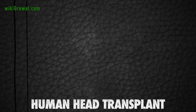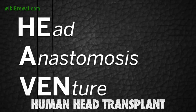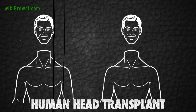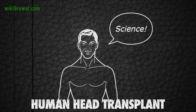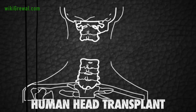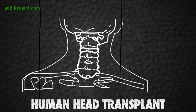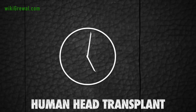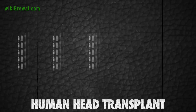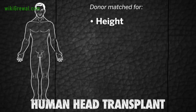How will he do it? The procedure, called the Heaven Protocol, or Head Anastomosis Venture, involves the surgical transfer of a healthy head onto a surgically beheaded body. The process will involve reconnecting the two severed stumps of two spinal cords from two different people — a donor and a recipient — and will last 36 hours and involve nearly 150 people.